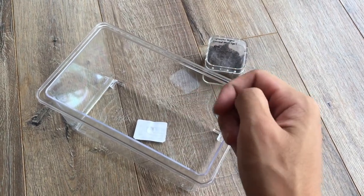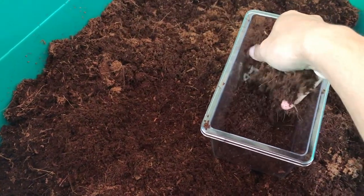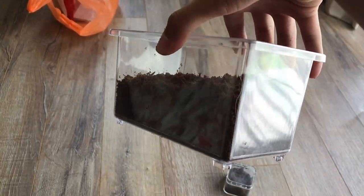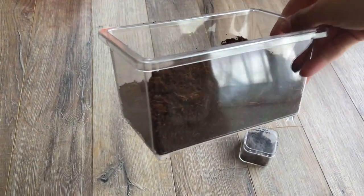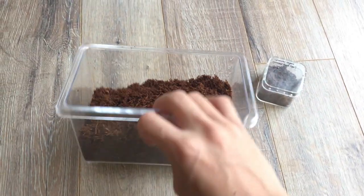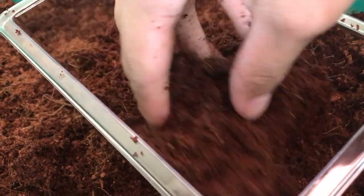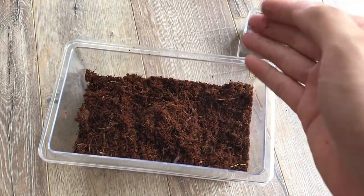First things first, I'm going to have to go and get some substrate, because substrate is what tarantulas need to dig — they need to burrow. I think that is the perfect amount, not too much, not too little. She still can burrow because she'll only get about two inches. Although you can never have too much substrate for a tarantula, when you have them in an enclosure, this is enough for it to thrive.